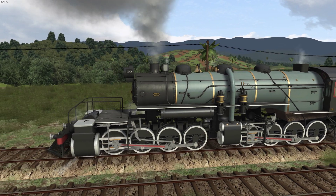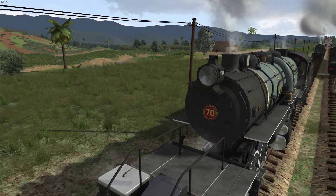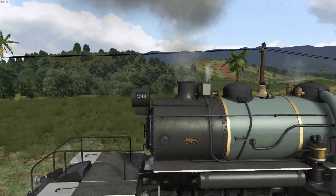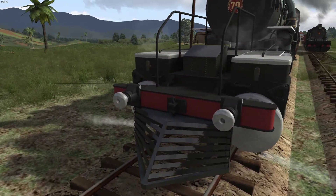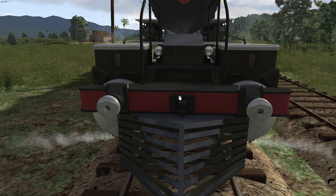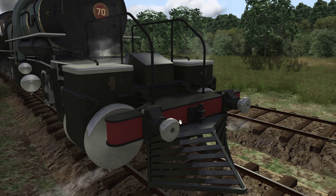This is number 70 here, so it's going to be the more dated variant. It's got the link and pin couplers, which will go along with all the rolling stock that comes with the 210, the 440, the 260 — all the other early Brazilian content. That's the big thing with this one.